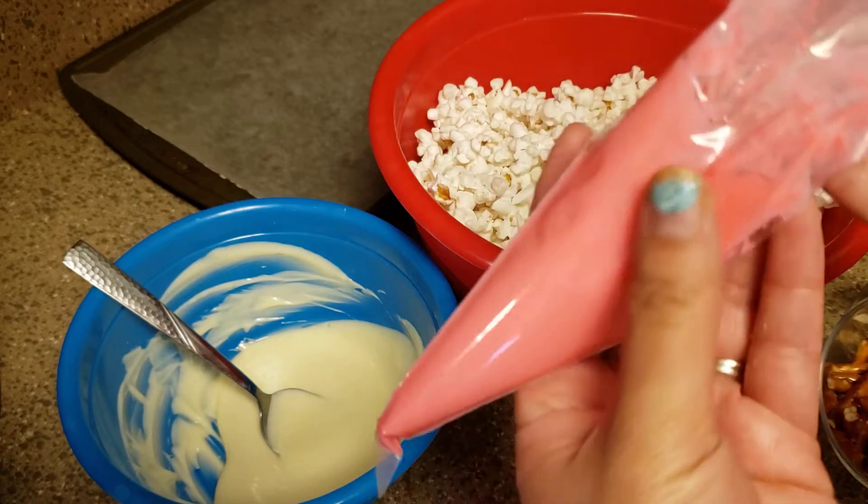All right, so that's pretty much it — there's your bunny bait! You're gonna let this sit out for 10 to 15 minutes, and then once it's firmed up you can break it off into little chunks, like a chocolate bark kind of thing. I hope you guys liked this little treat — try to catch the bunny with it! See you guys later, love you, bye!